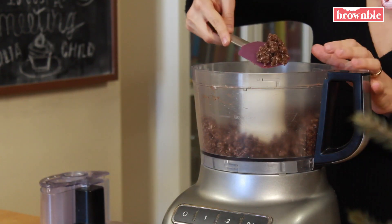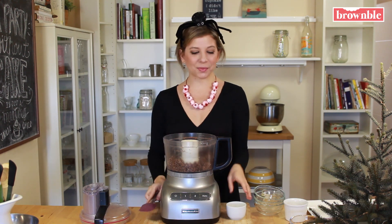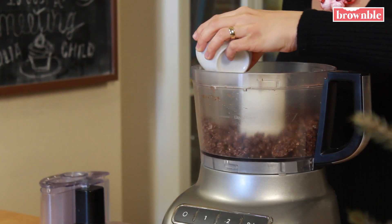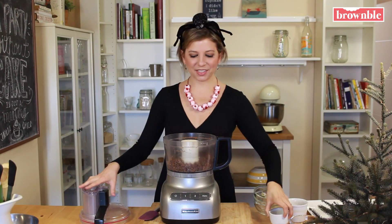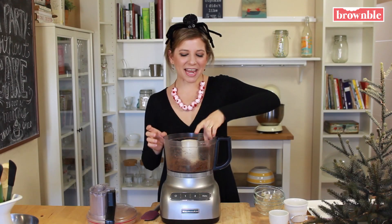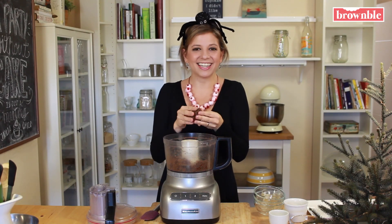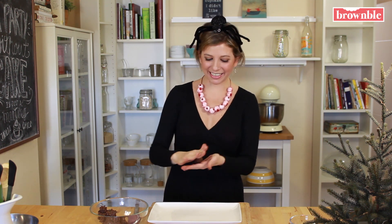So let's pulse this a few times — we want a grainy texture that we can kind of press together. Now this is nicely ground up, but it's a little bit sandy and we want it a little stickier, which means we need to add a little bit of water, anywhere between 1 and 2 tablespoons. I have about 1 and a half tablespoons here, and we're going to pulse again. Now we have this really sticky consistency — it's perfect. Now we're going to take our mixture and form little balls.